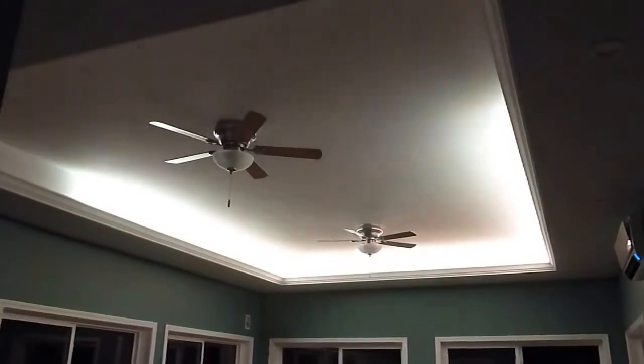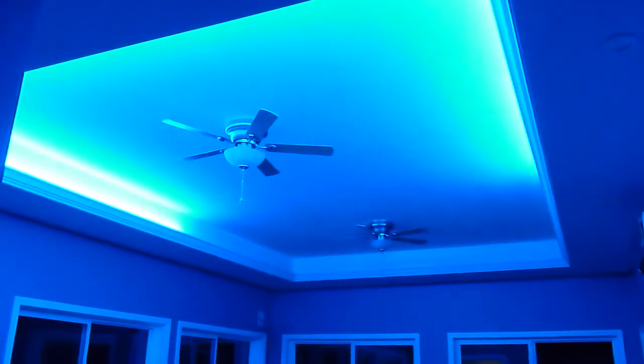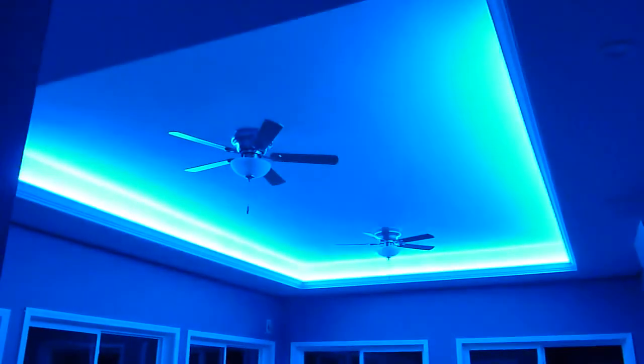Pretty cool setup I think. This was about $250 for the LEDs and about $70 in double-sided tape to hold them to the back side of the cove molding.